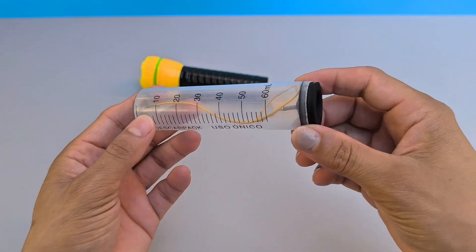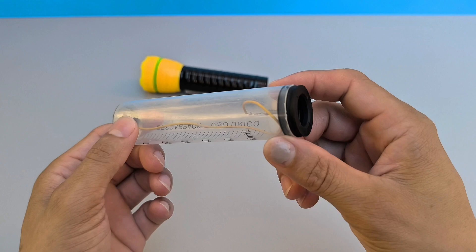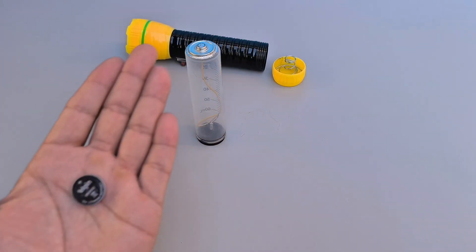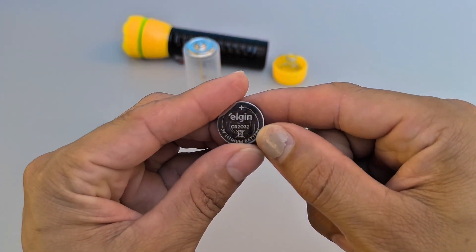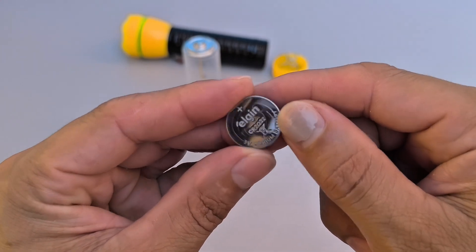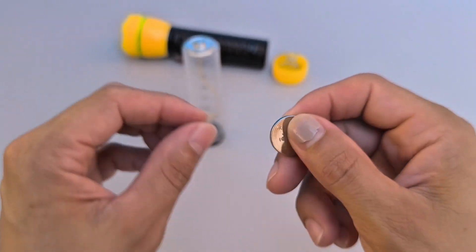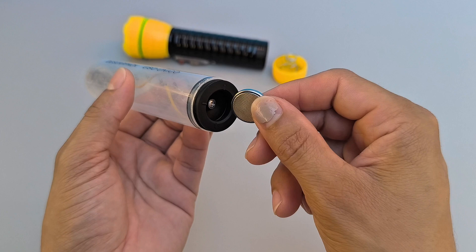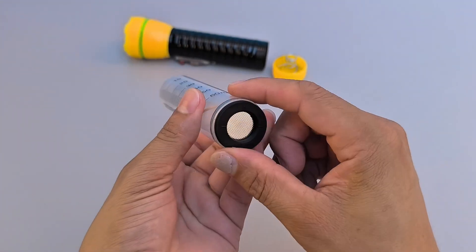Now, here comes the main secret — the true source of lasting energy. Take a lithium battery, model CR-23-2, one of those used in small electronics. Insert it into the center of the plunger, with the positive pole facing down to ensure the correct direction of the current. The fit is perfect.